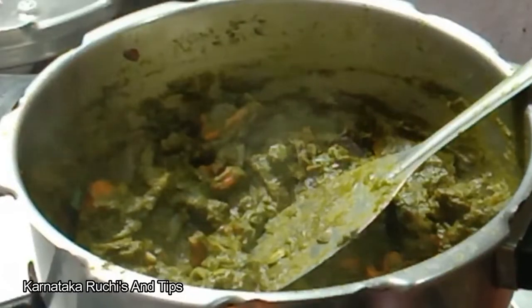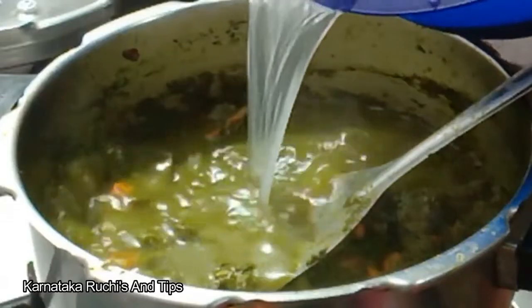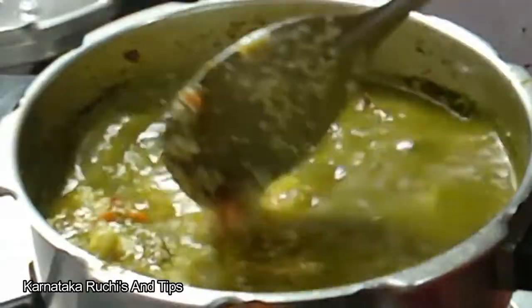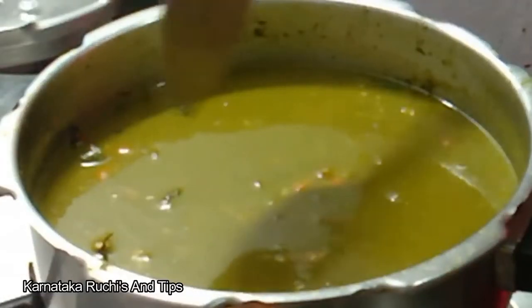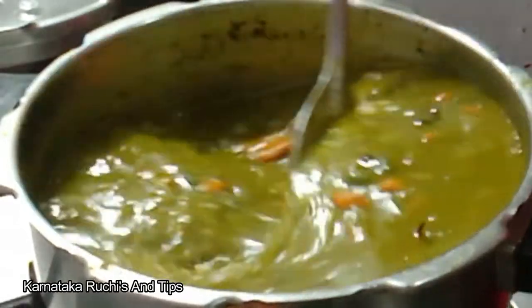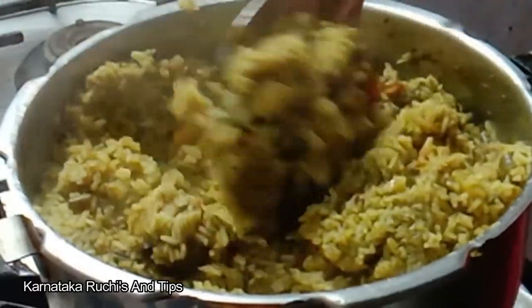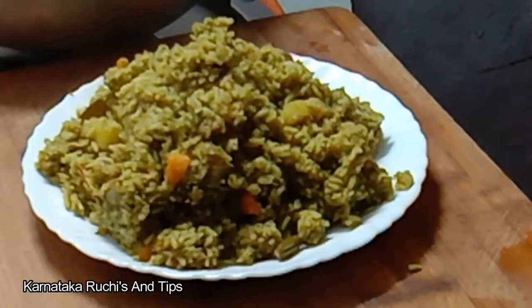The sauce is stuck in the oven, so the sauce will be stuck. Put three glasses to get the oven. Let's soak the sauce in the oven, put the sauce in the oven, mix it. The rice is ready. Make sure you have the rice as well.